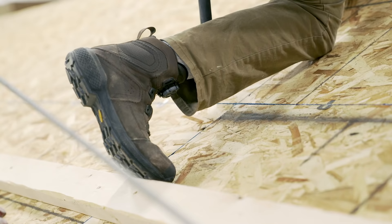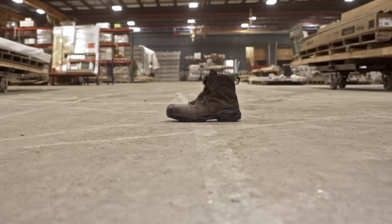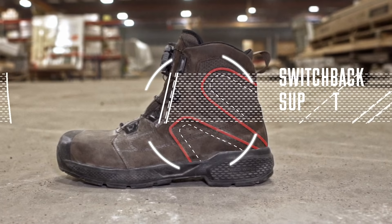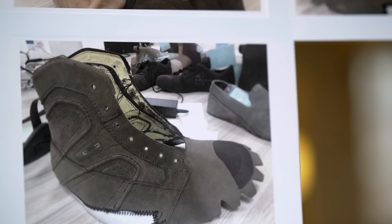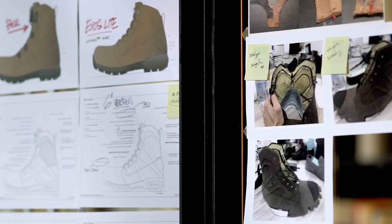The boot is built around a revolutionary construction technique called the switchback support system. This minimalist design concept requires less material than a traditional work boot, but uses it in a more tactical, efficient way. If it wasn't pulling its weight, we stripped it off.